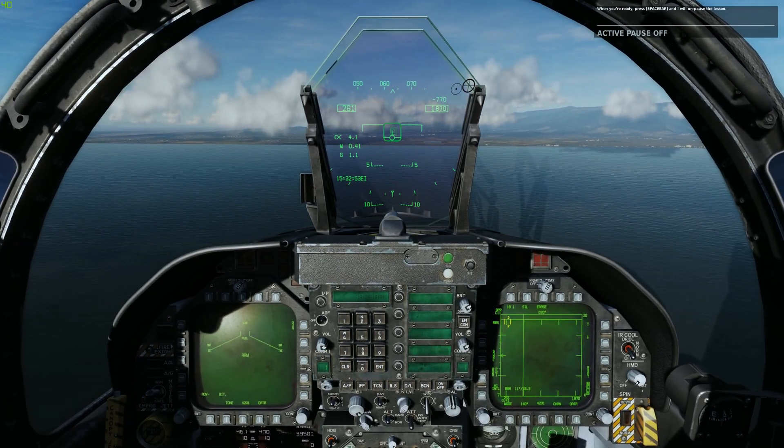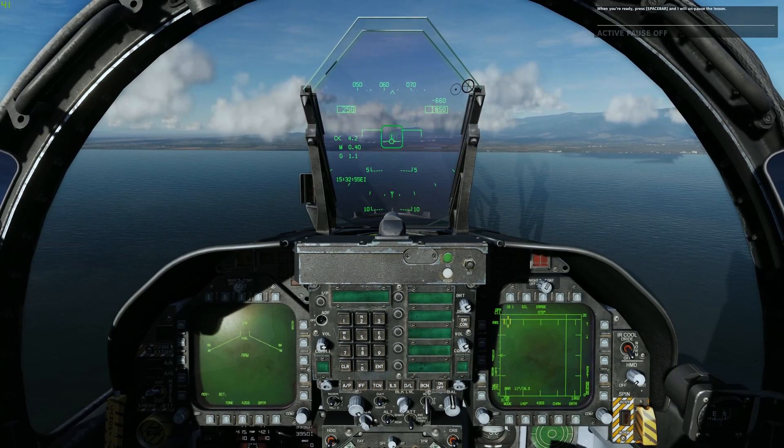We're looking here at the DCS F-18 Hornet straight-in approach and landing training mission.